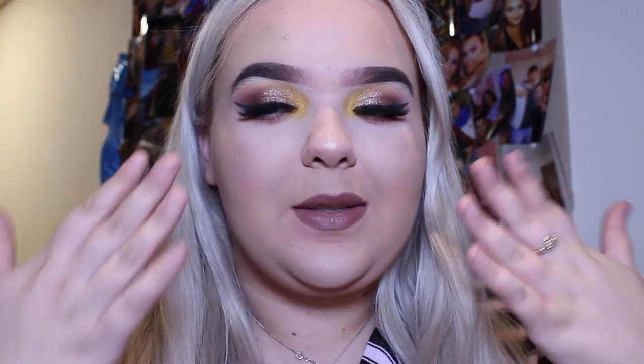Hi guys, welcome back to my channel. If you haven't watched the previous video I did about the update of everything in my life right now, go watch that and then come back to this video. So today we've got eyes, we've got lips, we've got everything, and I really hope you enjoy. We'll see at the end of the video as I show you how it's done.